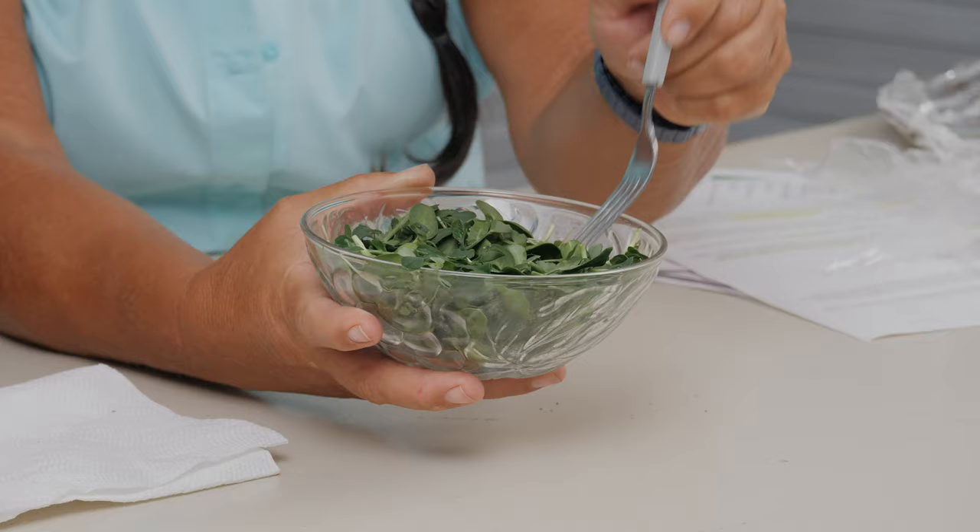We'll leave the cover on for about another day, then take it off, get them under the light, and you'll be amazed how quickly they turn from yellow to green. And speaking of microgreens, this is what we harvested from the trays we showed last week — it's about a 10 to 11 day turnaround from planting to harvesting.